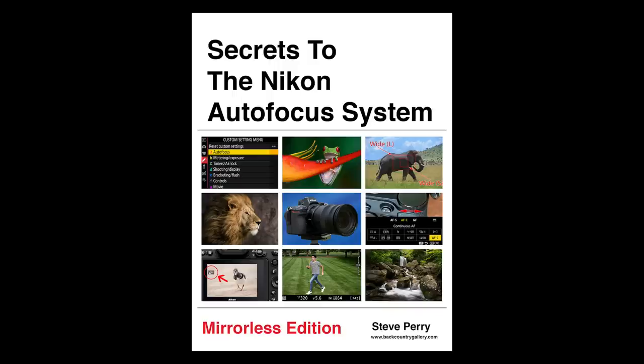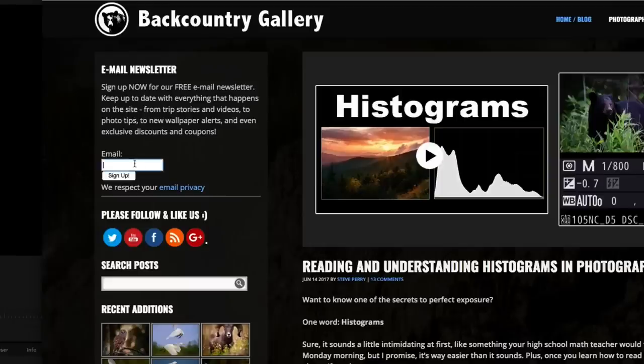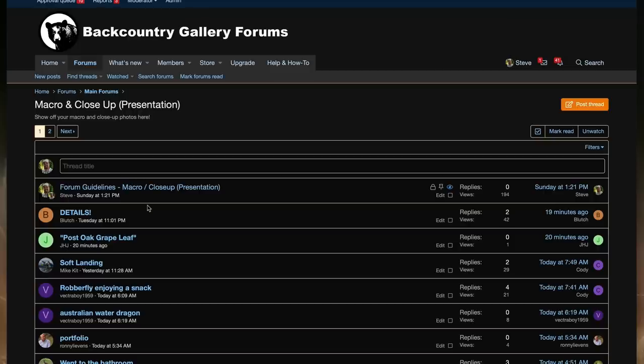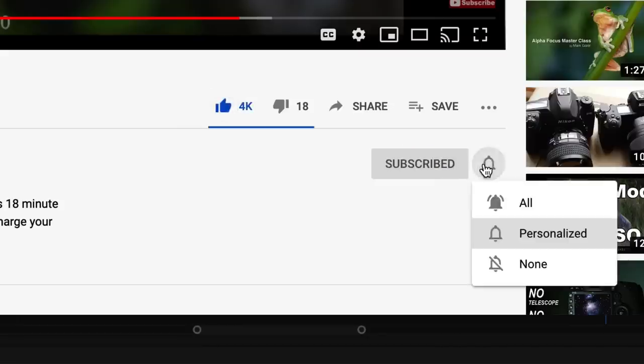If you've enjoyed this video and have a Nikon Z series camera, make sure you check out my ebook, Secrets to the Nikon Autofocus System Mirrorless Edition — jam-packed with advice, techniques, and tips written in a casual, easy-to-follow way. Make sure you sign up for my free email newsletter so you never miss a video, live stream, workshop, article, or new book. Check out the BCG forums if you have a photography question or want to show off your photos. Make sure you like, subscribe, and get notified. Thanks so much for watching, and have a great day.